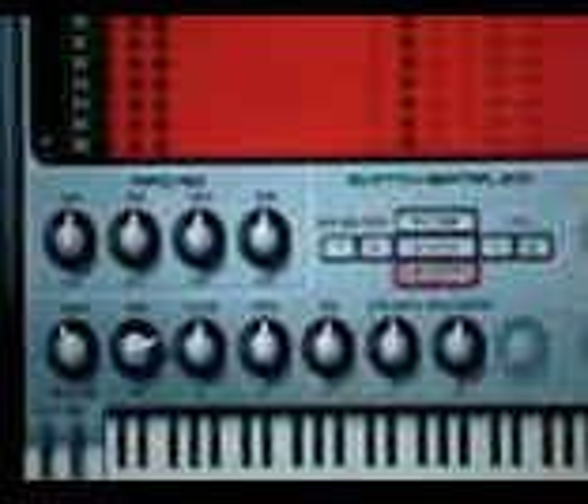Everything is accessible from one screen. This makes it extremely easy to use for a beginner to a pro. A lot of pros want access to it fast — if you're in the studio spending a lot of money, you want to be able to edit your sounds very quickly.